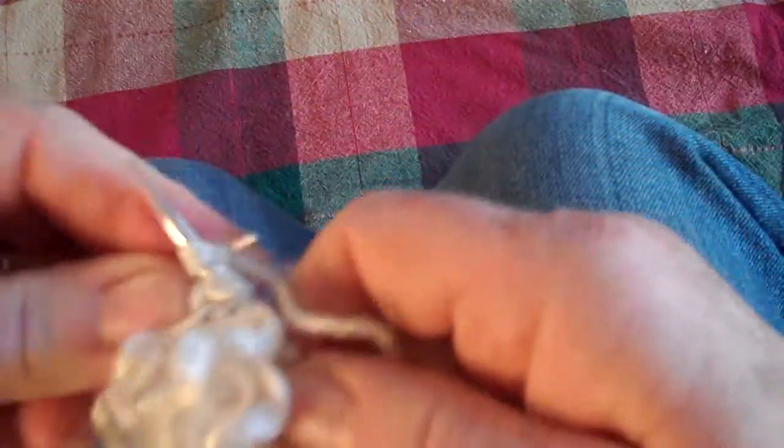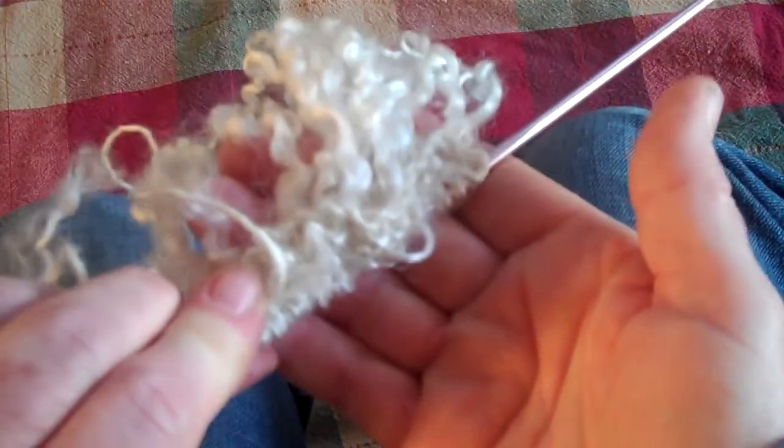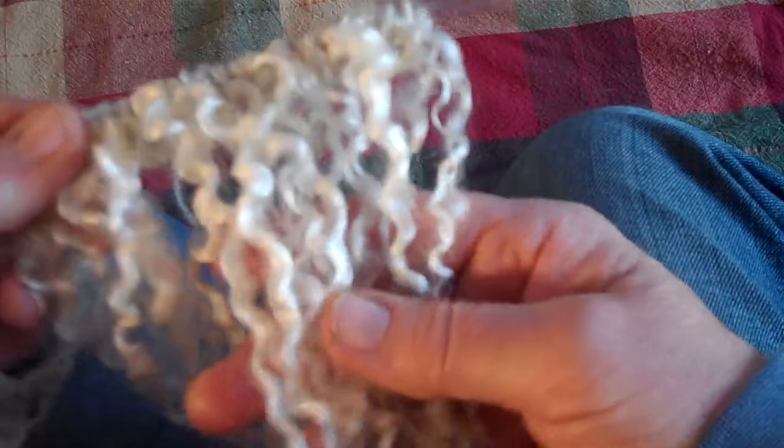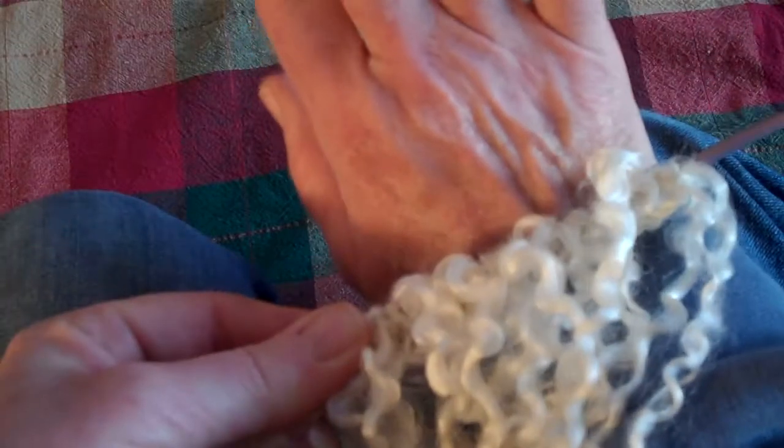So you can experiment with this. Obviously this technique will work for anything, but this is the end product that's going to be hanging out and you'd want to choose something you want to see. I want to see the Teeswater and the Wensleydale fiber, so that's the way I do it. Again, there's the back - it's just garter stitch. Add as many locks as you want. If you're going to make a collar, make it a little bit longer. If you're going to make a cuff for your sleeve or a bracelet, leave it shorter. Have fun and enjoy this technique.